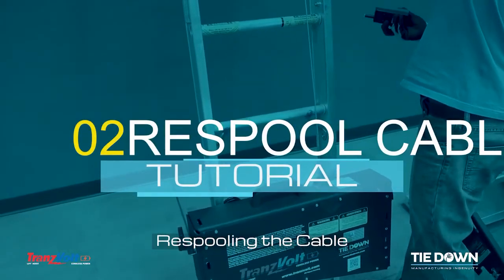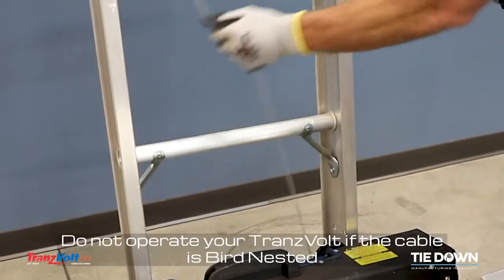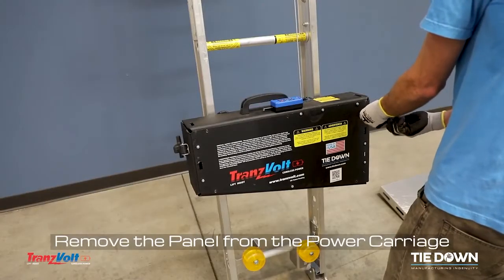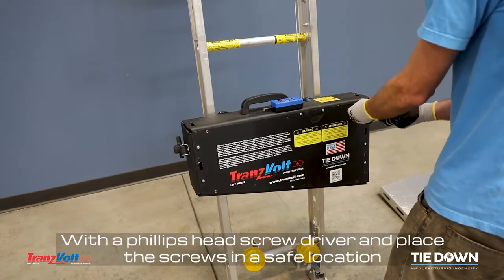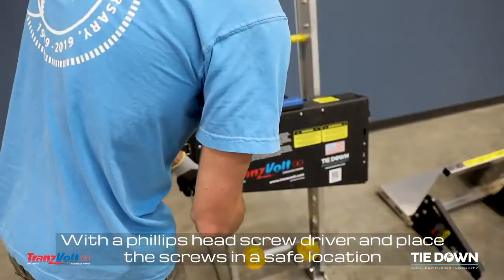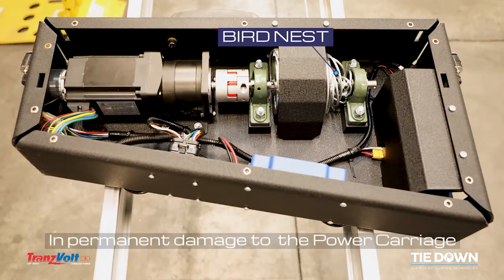Respooling the Cable. Do not operate your Transvolt if the cable is bird nested. Operating your Transvolt while bird nested may result in permanent damage to the power carriage.